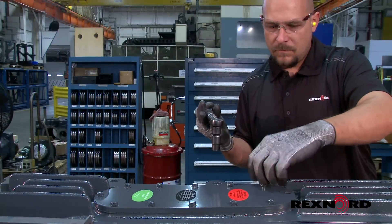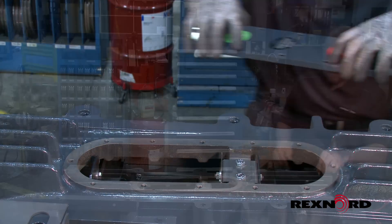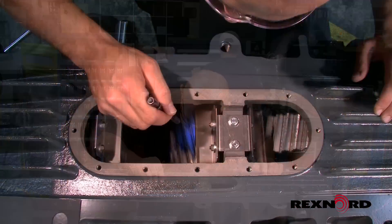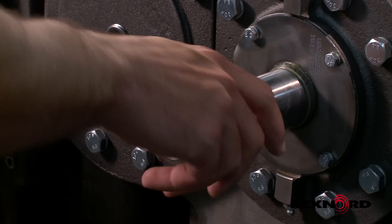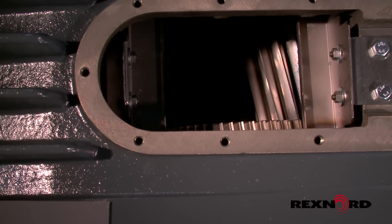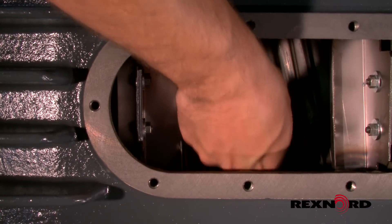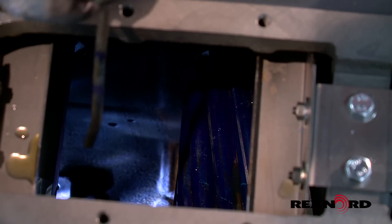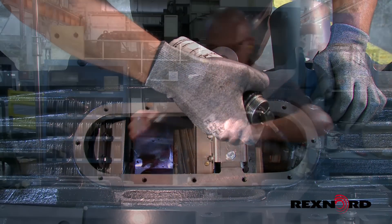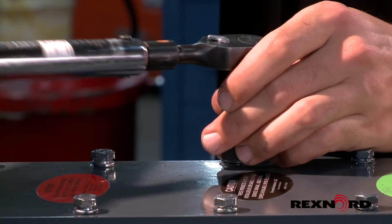Remove the inspection cover and inspect for internal water contamination, rust, or damage. Drain if necessary. Rotate shafts to inspect gear teeth which had been in contact and bearings for signs of surface rust. Should minor surface rust be present, remove visible rust and increase inspection frequency after completing these steps. If your gear drive uses mineral or poly-alpha-olefin oils, recoat the internal components with rust preventative oil. Close the inspection cover, making sure to tighten the inspection cover bolts to the recommended torque rating.